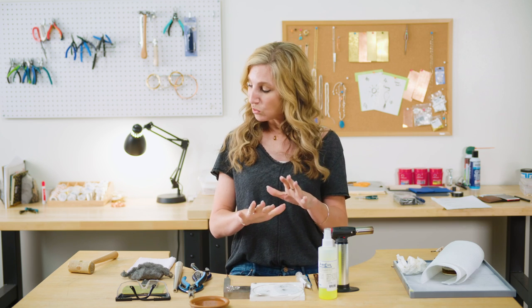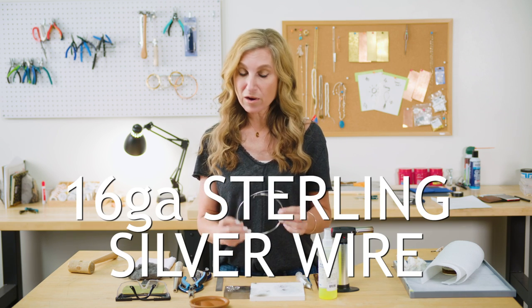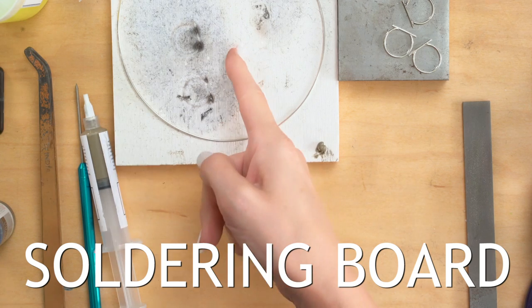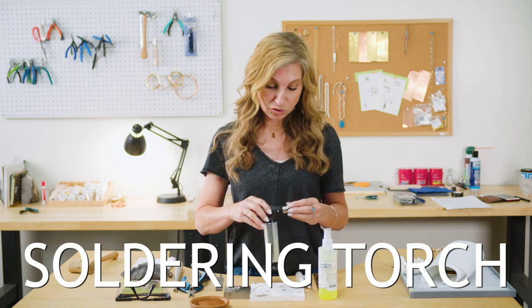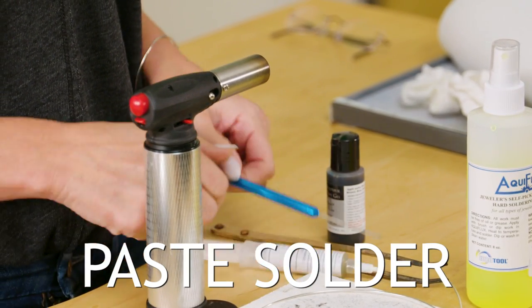Hope you guys loved doing that. I know we need a lot of tools to do this project, but I want to go through them one more time. We're going to have our sterling silver wire as our supply, and then we're going to have basic soldering equipment, including a soldering board or a fireproof surface — you can use a charcoal block. We are going to use a torch, and then we're going to have our paste solder — this is a number 65 soft paste solder.